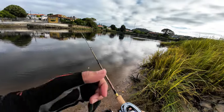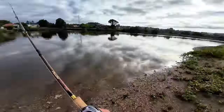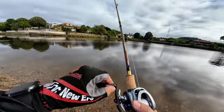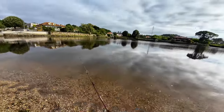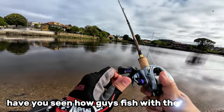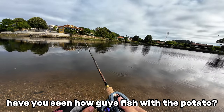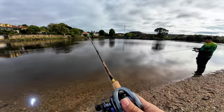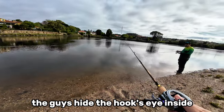The day was getting very quiet as the tide was starting to get lower and lower, so I started talking with my friend because we had nothing better to do. Have you seen how the guys fish with a potato? They hide the eye inside and fish with it.